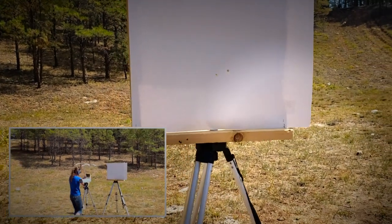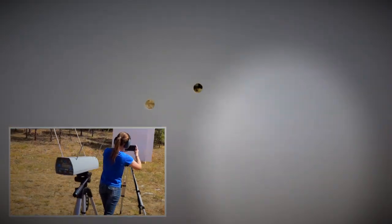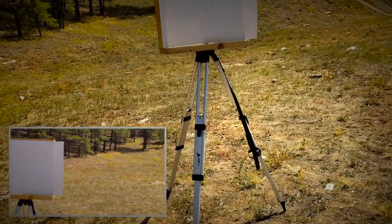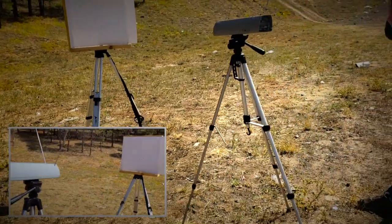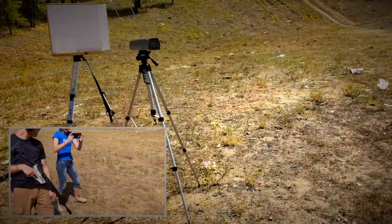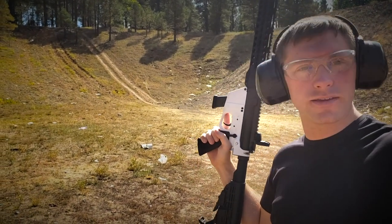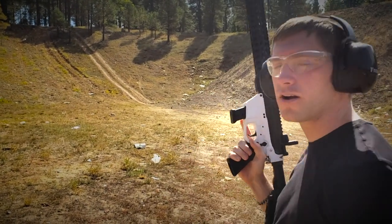Of course the Dagny Dagger punches perfect holes in paper. I would assume that's all the proof you need to see what it does in a carbine.